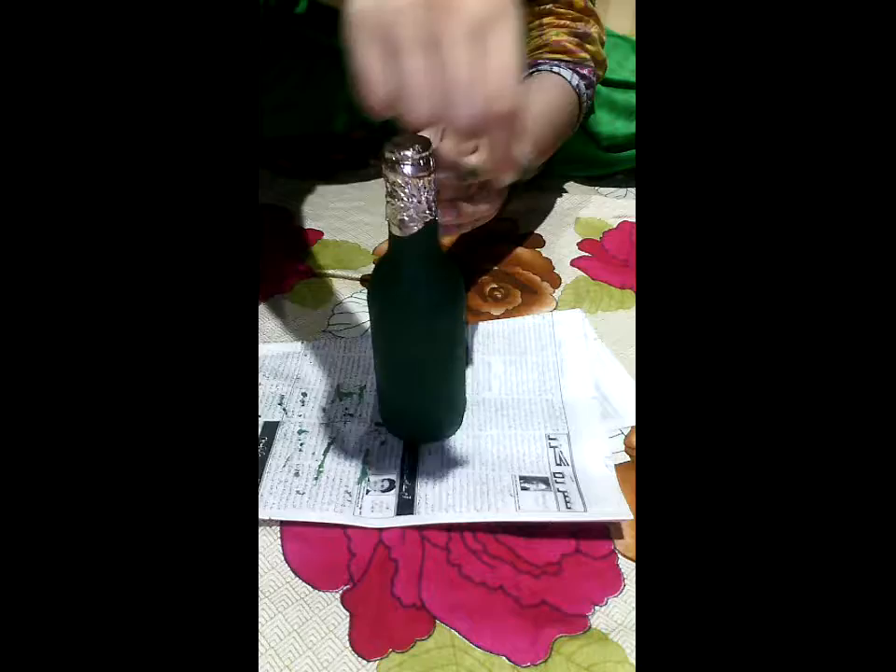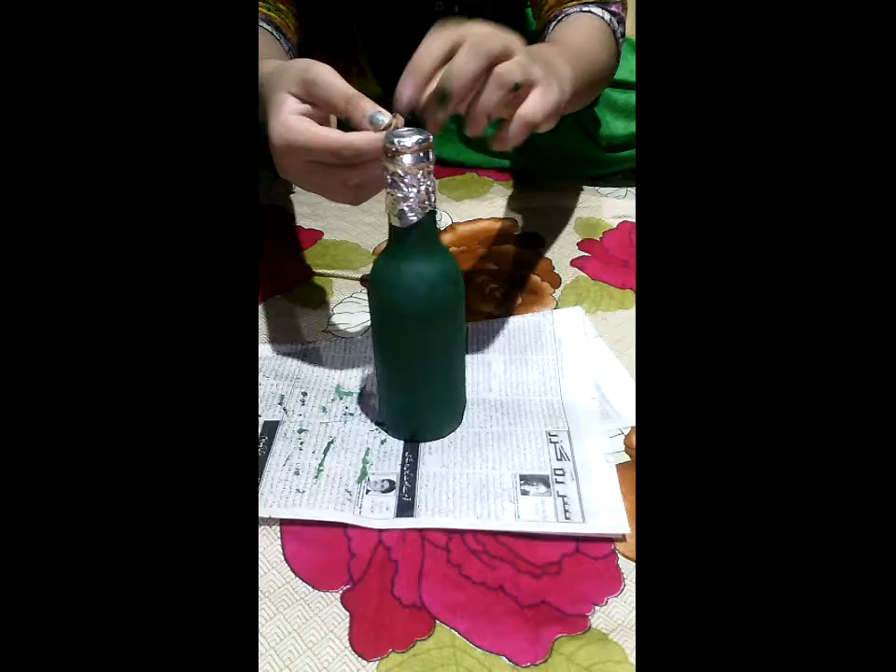Now take the brown thread and wrap it around the mouth of the bottle one or two times, then tie it.